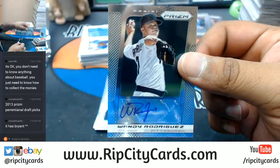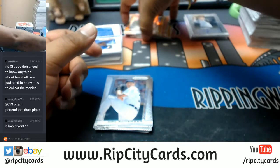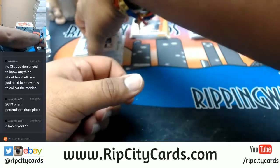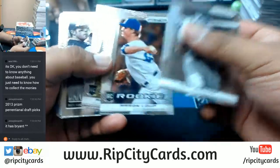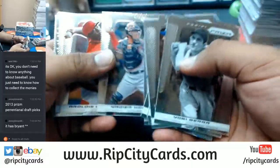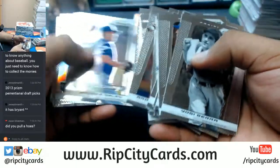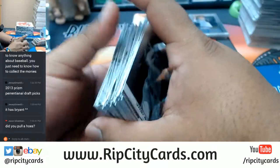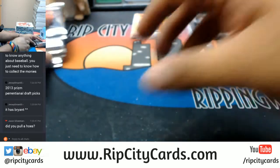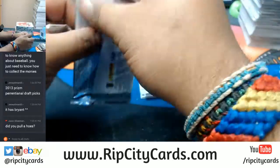Wandy Rodriguez for the Pirates with the autograph. That's kind of worrisome just seeing it like that — gives me the heebie jeebies. Yes, I did pull a Hoes — just one Hose. Who knows, maybe there's more Hoes in the other half of the box.